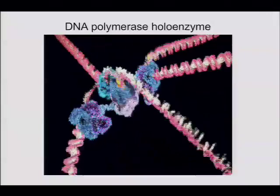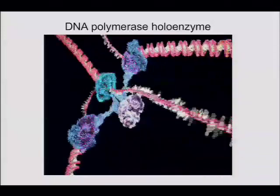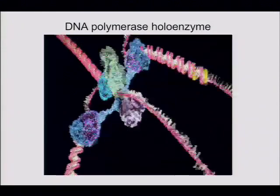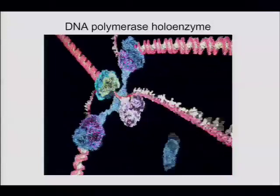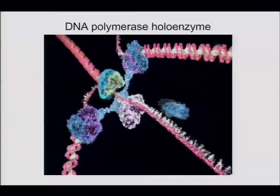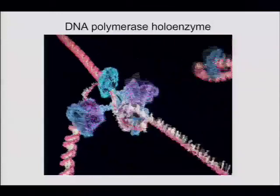Is there an optimal length for the lagging strand? It's different in different organisms, so in that sense it can't be optimal — there's no biophysically optimal length. It's controlled in different organisms by the concentration of primase, but that's not known in vivo.